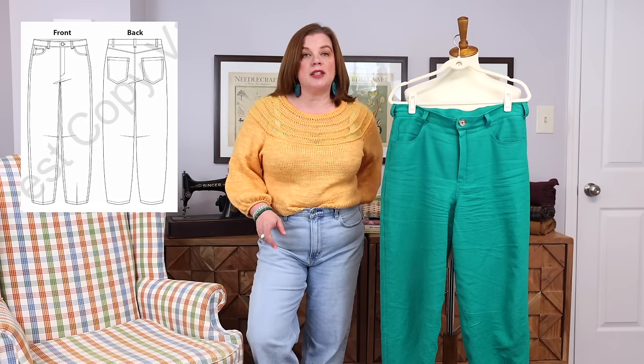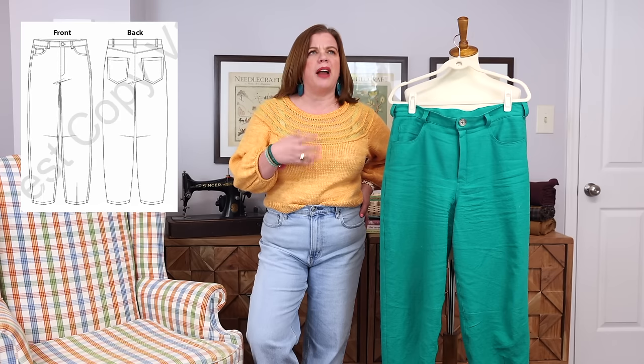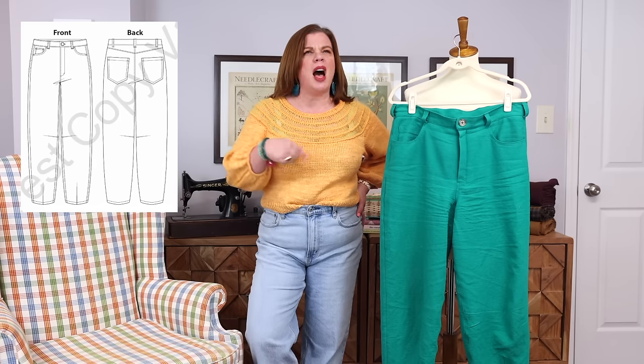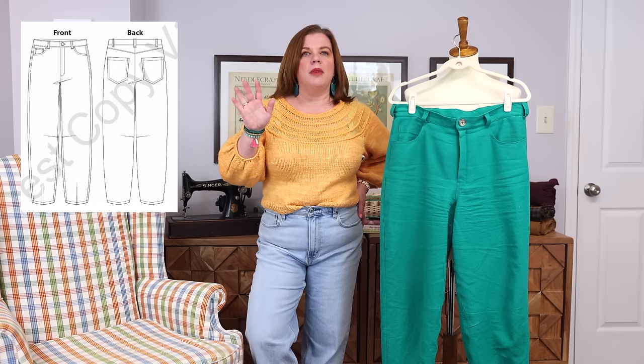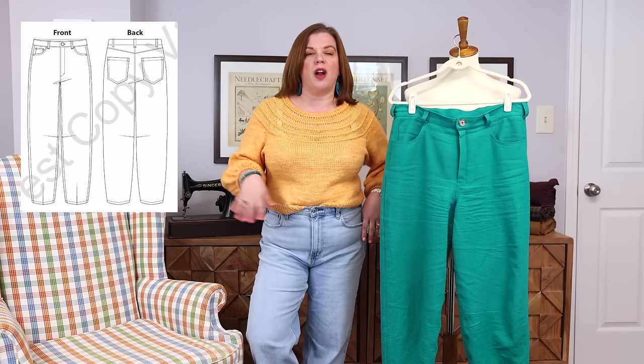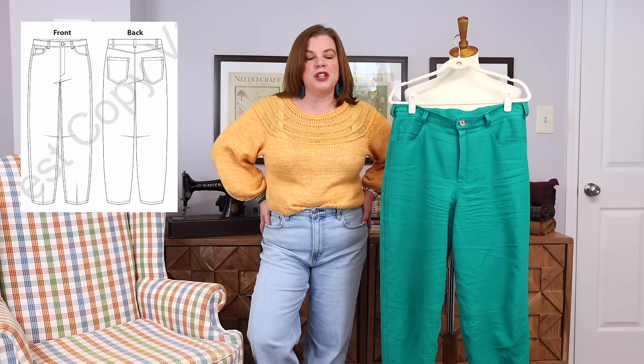I have a pair of pants like this from Madewell — my black jeans that I wore last winter. I got them around Christmas time. I wear them a ton; they are great. They're kind of an off-black, not true black, but they are a Barrel Leg jean.